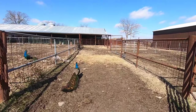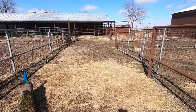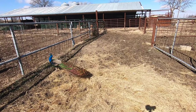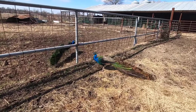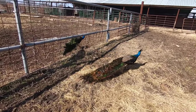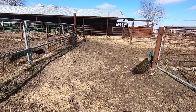Continuing down the alley — I've got another pen. Each of the three pens here are about 45 by 45. What I like to do is fill the end pen, sort out what I need to, and just work down by sorting. Let's take a quick look at the peacocks — their tail feathers have grown out really good. Those are my two males. Peacocks are something I've enjoyed for a long time; my grandparents had peacocks when I was a kid.